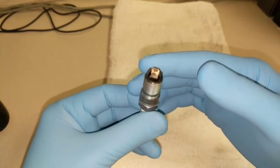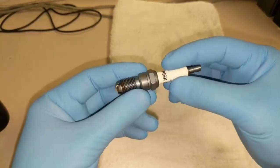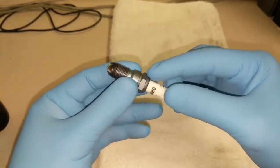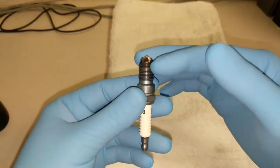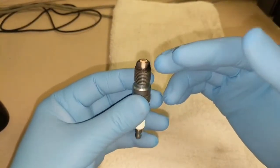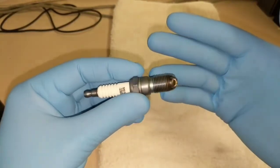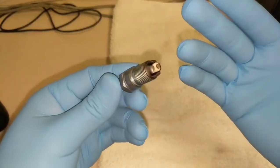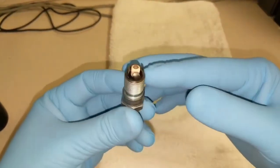I even sent pictures to Brisk and they got back to me. They told me the plugs look great, that they seem to be firing perfectly, working perfectly, and in the proper heat range. I did contact them because these are not your normal type spark plugs, so I wasn't sure how to read them.